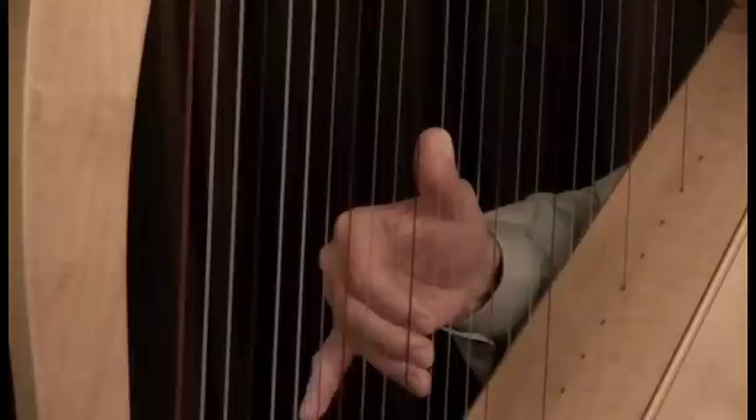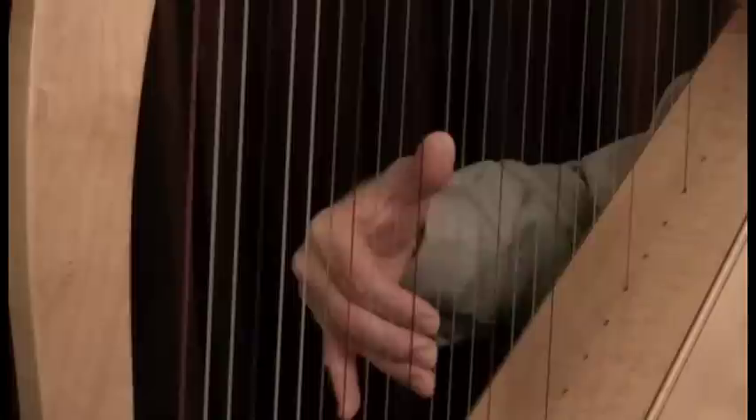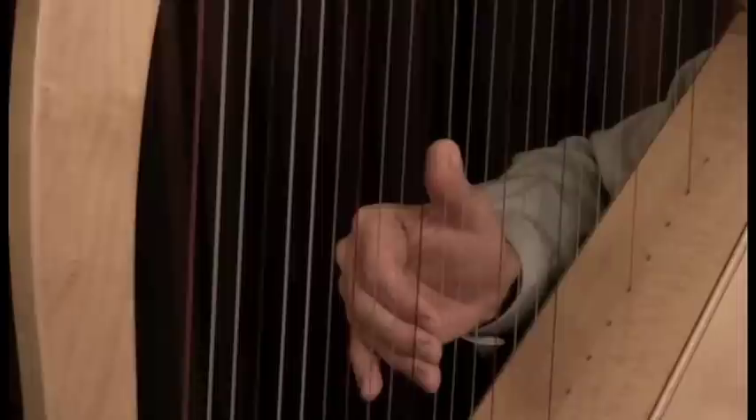The fifth finger is gently pointing out into the air below the fourth finger. Bring the palm of your hand closer to the strings by making just a slight crease in the outside of your wrist. This permits the thumb to place a bit higher on the strings and also benefits the angle of the fingers as well.